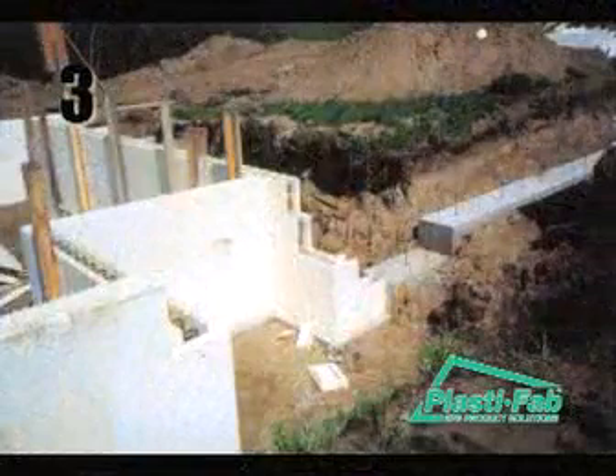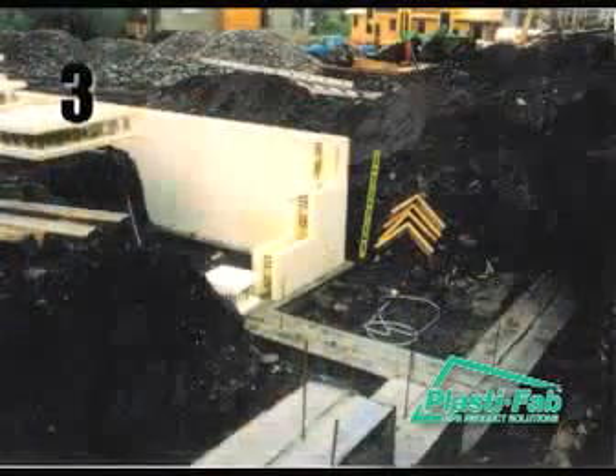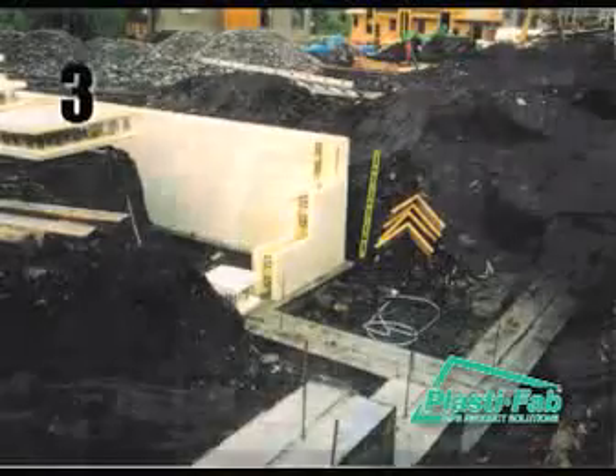In the case of step footings, we recommend a step height of 16 and a half inches, which matches the height of a standard form. This step height can be accomplished by stacking three two-by-sixes on edge to a total of 16.5 inches.